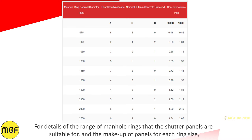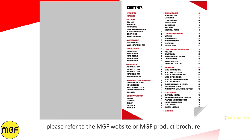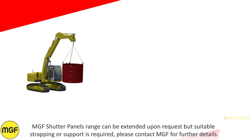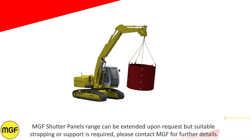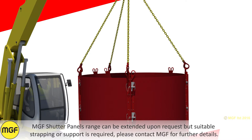For details of the range of manhole rings that a shutter panel is suitable for, and the makeup of panels for each ring size, please refer to the MGF website or MGF product brochure. The MGF shutter panels range can be extended upon request, but suitable strapping or support is required. Please contact MGF for further details.